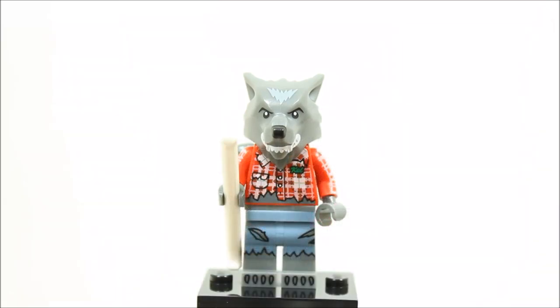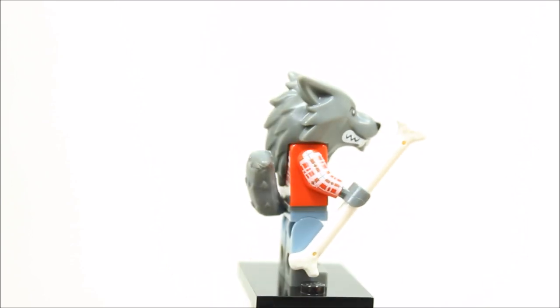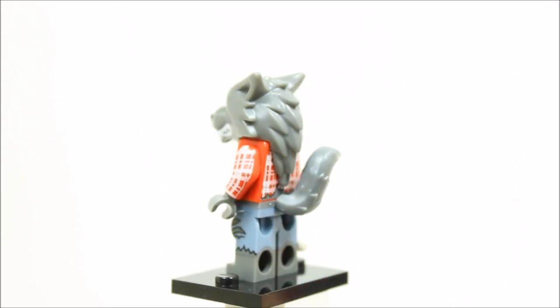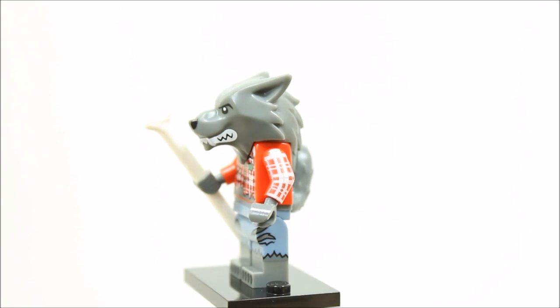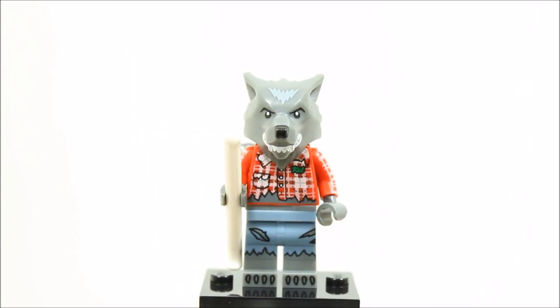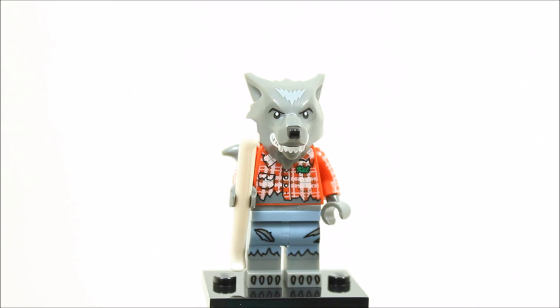The Wolf Guy minifigure is the werewolf version of the Series 5 Lumberjack and has the same printed sand blue legs with wolf feet printing and torn effect and the same lumberjack red check torso with werewolf headpiece and dark bluish grey clip-in tailpiece. The wolf guy also comes with a bone to chew on. Overall, it has great detail and an added extra tailpiece — it's a great start to the series.